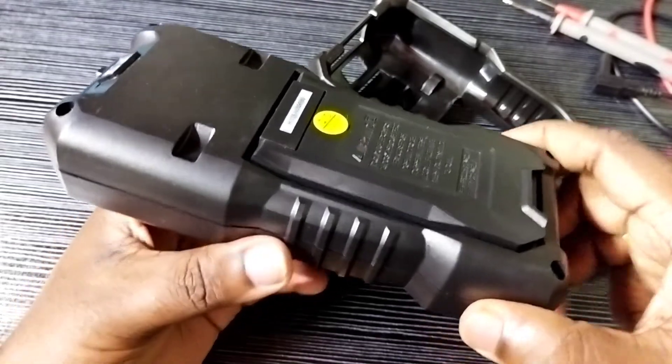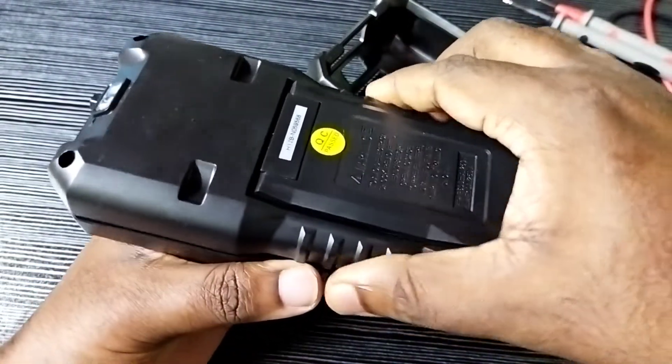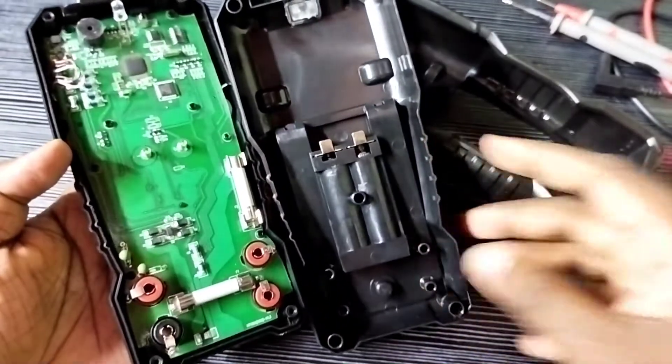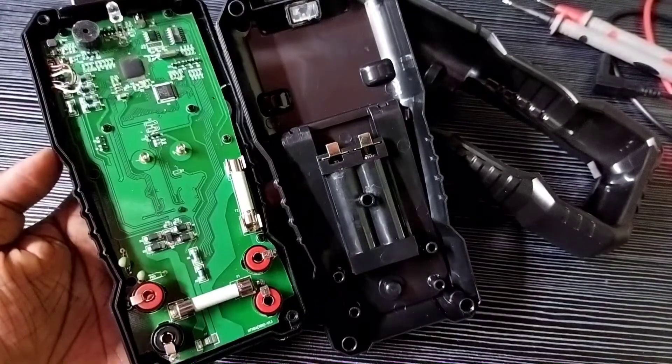So let me open this. Inside you can see it has two fuses. Then you can see other components.